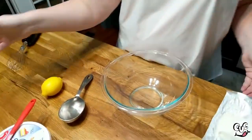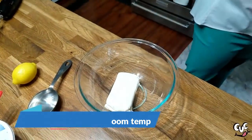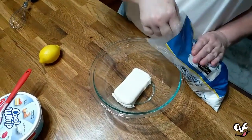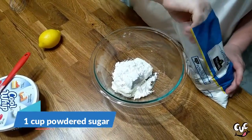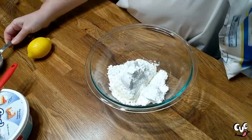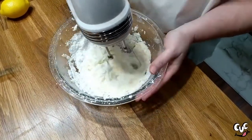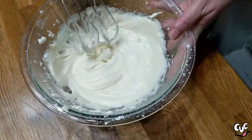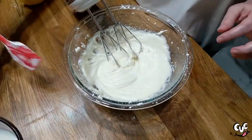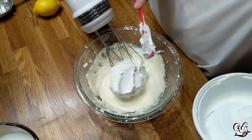This has cooled down, so it's time to start our lemon lush. We're going to start with our cream cheese layer and put in an eight ounce block of cream cheese — mine is actually the lower fat kind. You're going to use one cup of powdered sugar and mix that really good. Now we're going to add a cup of Cool Whip — I'm just using about half of an eight ounce container.